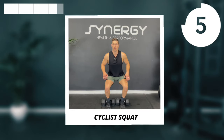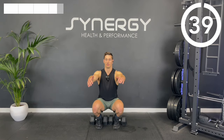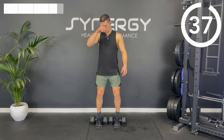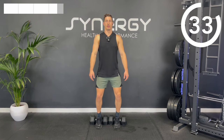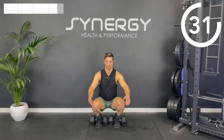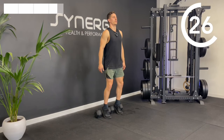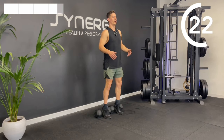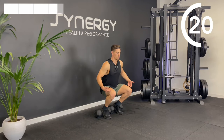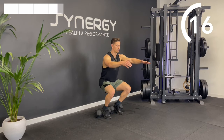Onto the cyclist squat — heels elevated for this, nice upright squat. As I said, if you can't stand on the handles of your dumbbells or if you haven't got any plates, just do a bodyweight close-foot squat. You don't have to elevate the heels, but you'll probably get a better range of motion, a better quad stretch, and therefore a better workout in your quads if you can.